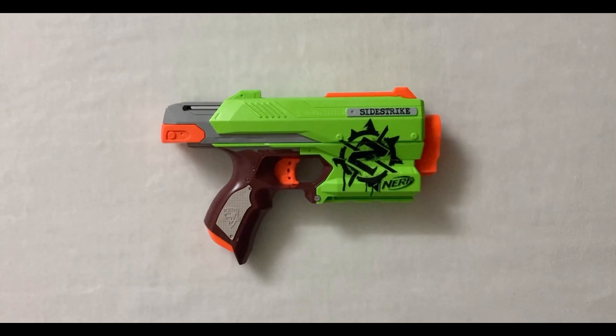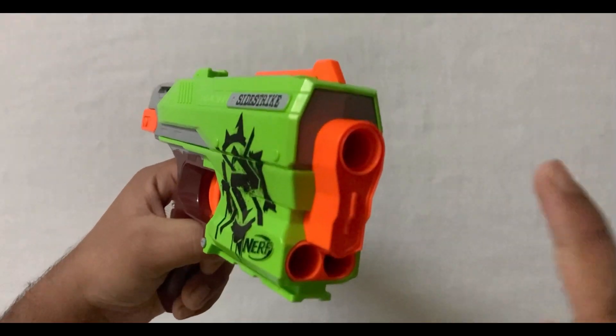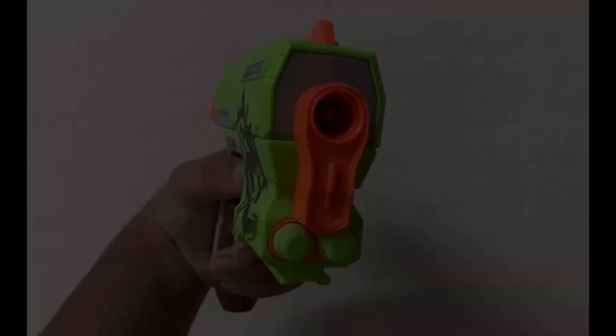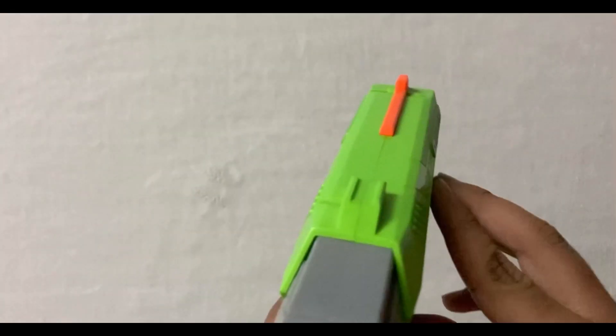Now let's do an external overview of the blaster. This is the firing barrel and these two barrels are for dart storage. This is the iron sight.